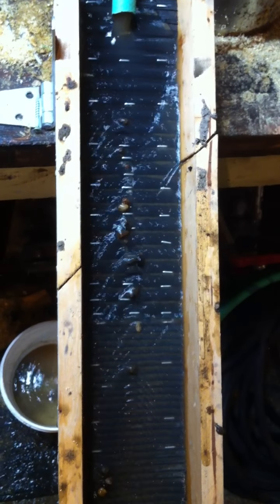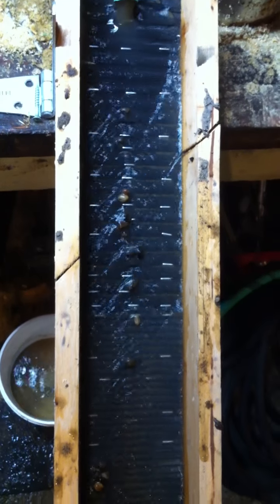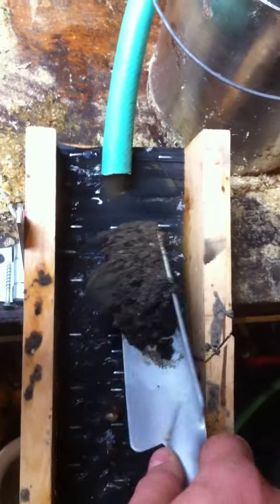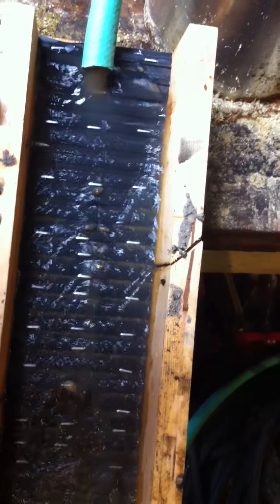Quickly it seems to take the rocks and stuff off the top and leave the heavies in the ripples pretty easily. Sometimes you have to agitate the rocks a little bit but they seem to drop out fairly easily.